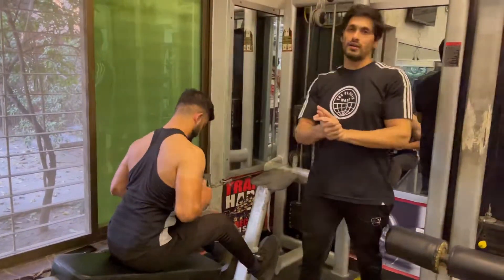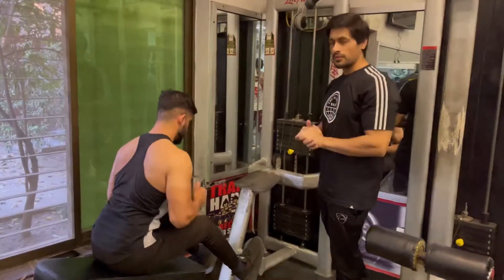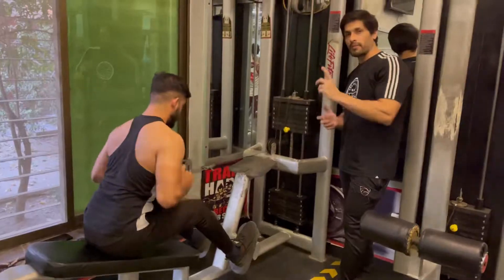In this way, you will do 12 reps. Then we will do 2 plates and 10 reps. Then we will add one plate and do 10 more reps. Then our first workout is finished.